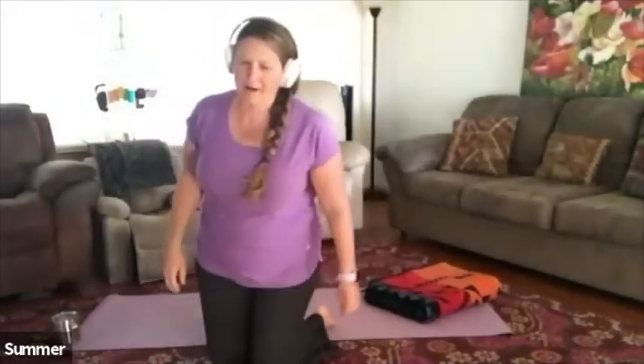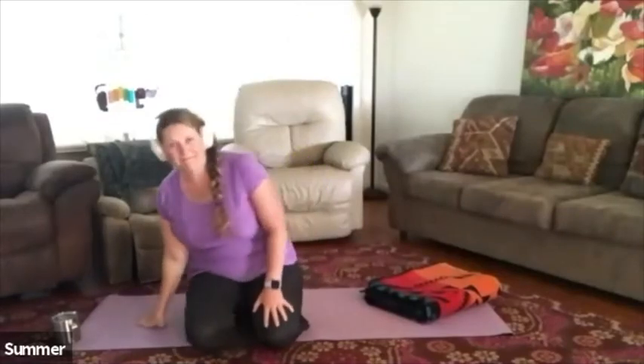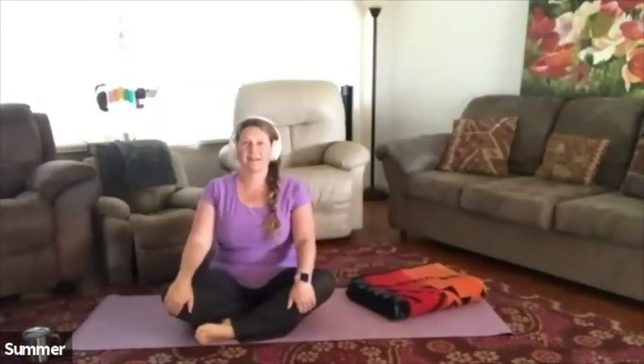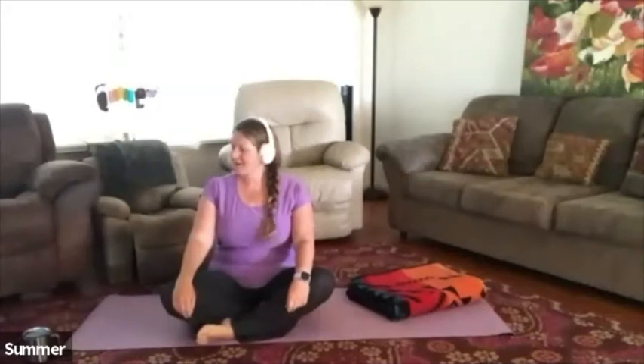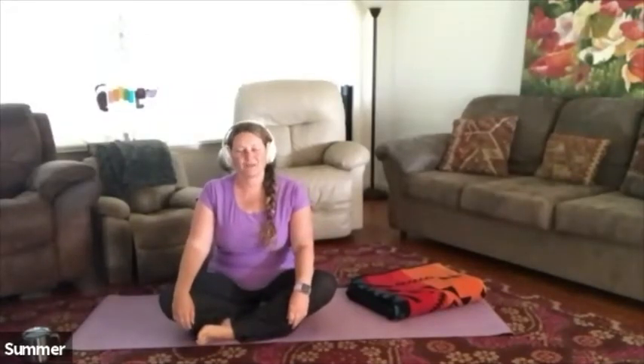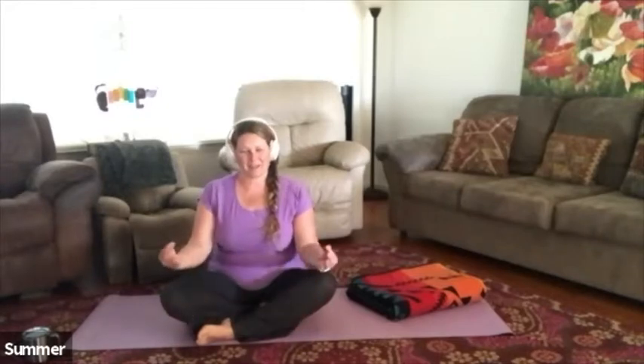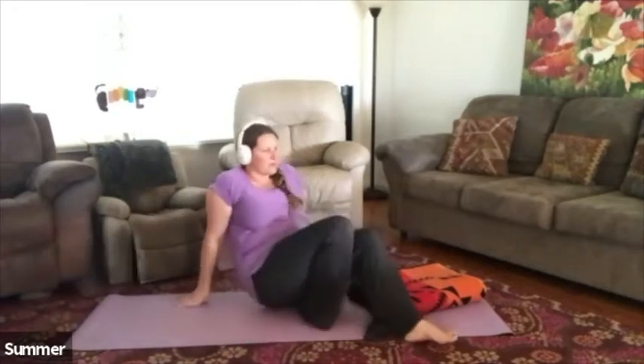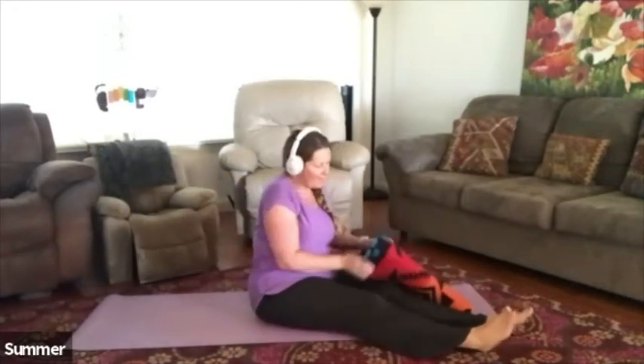Let's go ahead and start by coming onto the back body. Take your time and get nice and comfortable. If you'd like to have a blanket, a pillow, or any props, go ahead and grab whatever you want. Come onto the back body and get nice and comfortable — feel free to jump up and grab anything you need. That's the beauty of the at-home yoga process. Maybe use your blanket behind your head if you'd like.